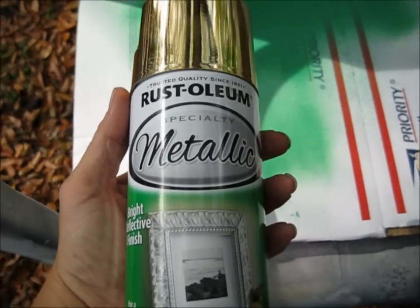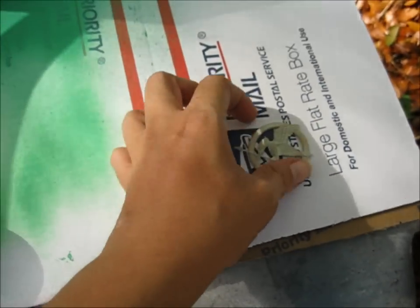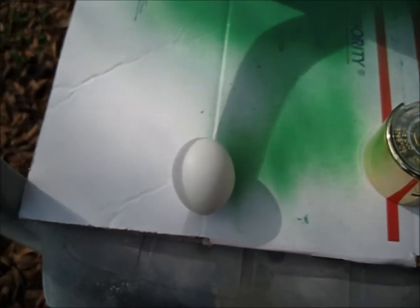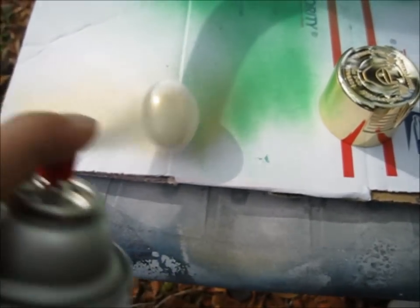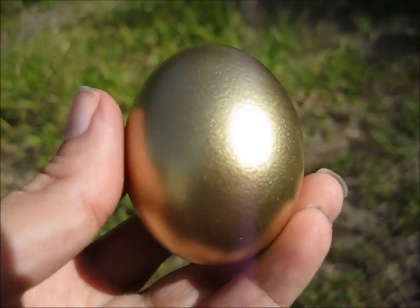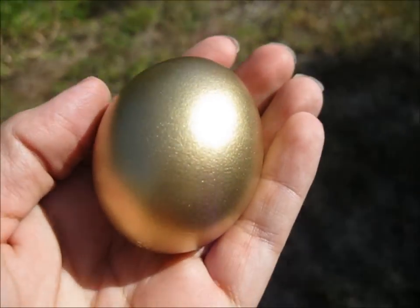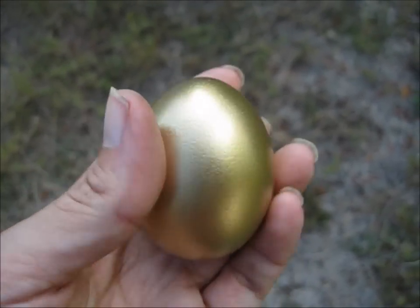The last color I'm doing is Rust-Oleum Metallic Gold. This is the paint that I bought to do my Mockingjay pen with, but I haven't painted it yet. This is going to be the first time I've used it on the egg, and I will see if it's good enough to do on the pen. Wow, it looks nice! I'm trying to show this out in the sunlight so you can see — it's a pretty nice color. It's a really nice gold. I like this paint a lot.